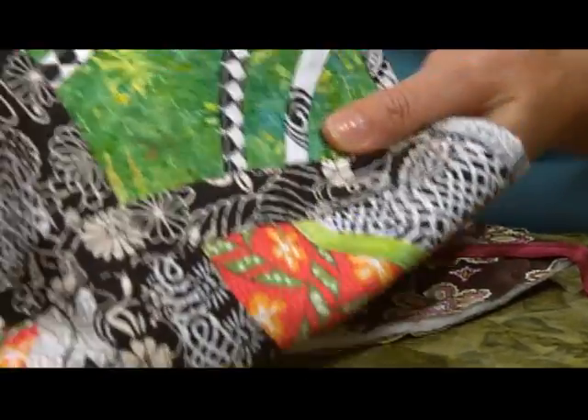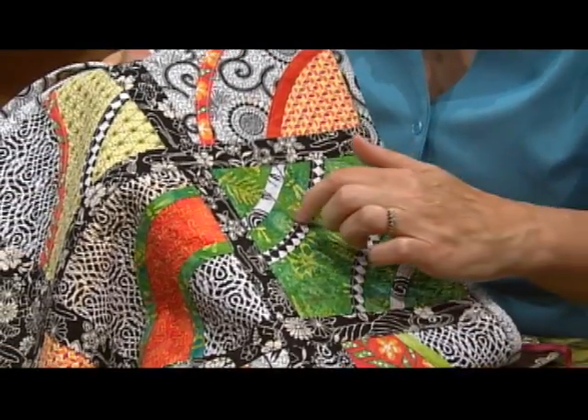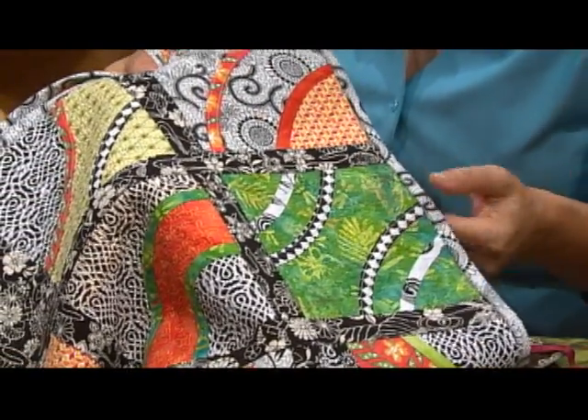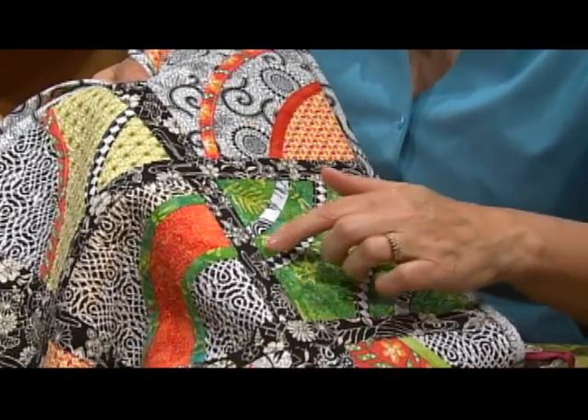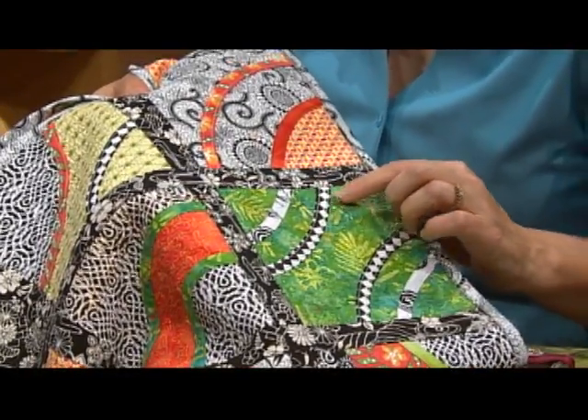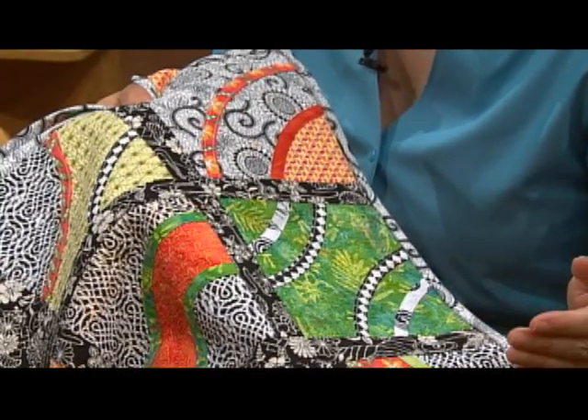You'll be pleased to know that on this throw, Pam has washed it and it really stays in place. You could re-stitch it if you'd like for security. So with the magic of using the bias binder foot, fusible thread, and these serger techniques, you have a great creative option.